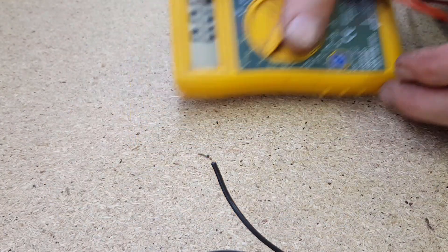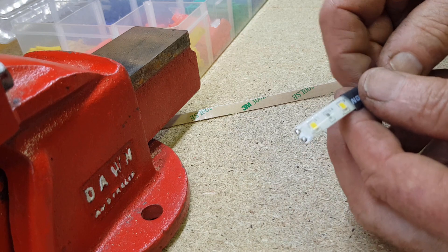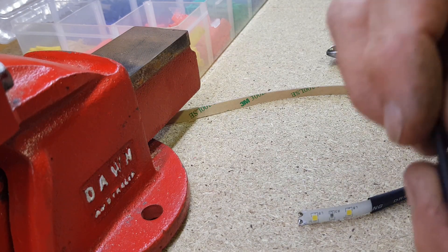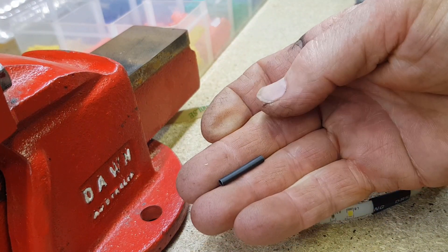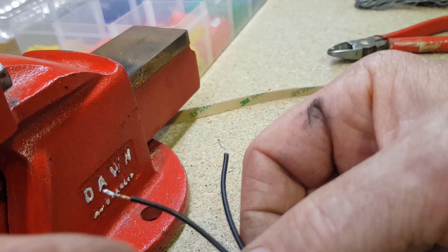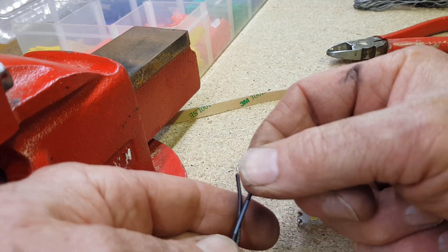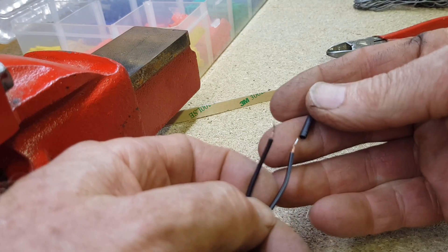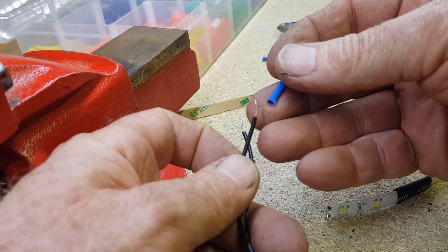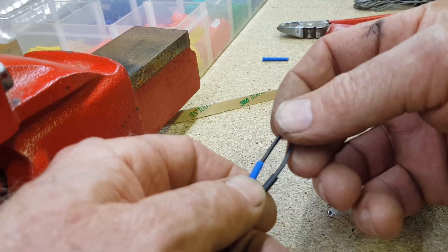Now we can solder the wires to our LED strip. Before soldering, we're going to put some heat shrink tubing over this section, and I've got some smaller heat shrink for the individual wires. Heat shrink tubing is like a little sleeve of plastic — when you apply heat it shrinks to about half its size. It's fantastic for sealing joins: it keeps them neat, stops moisture getting in, and eliminates any possibility of a join shorting out. Black is traditionally negative, so we put the black heat shrink on the negative wire. Unfortunately I don't have red in this size, so we'll use blue for the positive. Obviously you need to slide these on first, because once it's soldered together you'll never get them on.